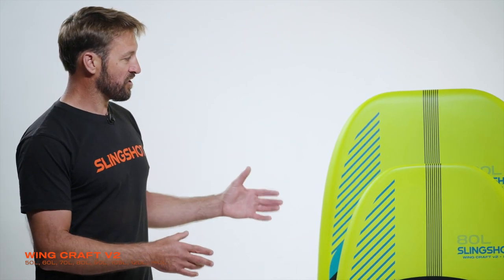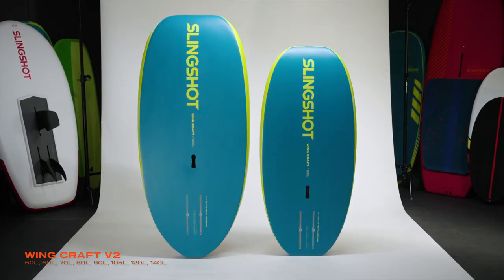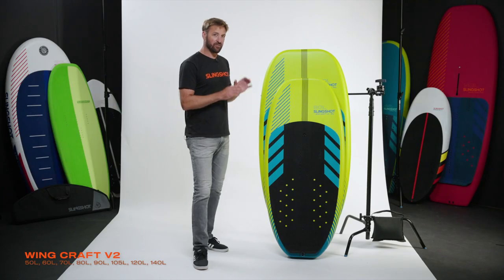These boards were designed by Tony Lagoche. Tony really tailored these boards to their size, so you will see the shape change as you go through the line. We didn't just take one board and scale it up — each one is tailored for what you want out of that size board.